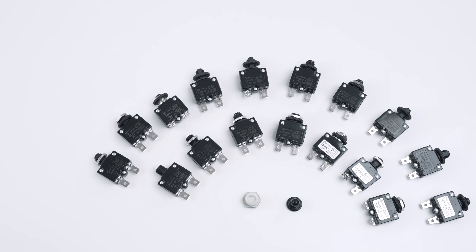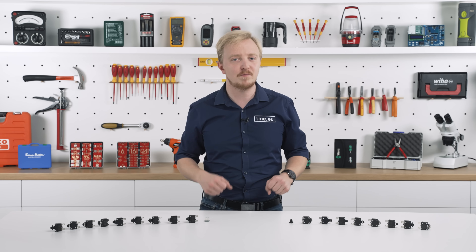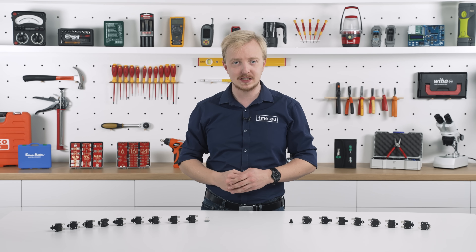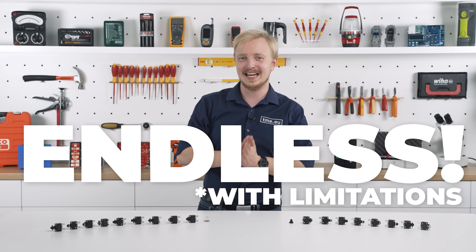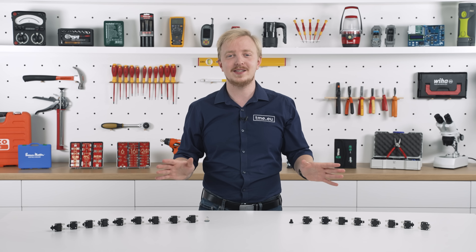The CBW57 is a series of thermal circuit breakers designed and manufactured by Optifuse for flexibility of applications. The variety of combinations is extensive — you can still fit it in so many situations.